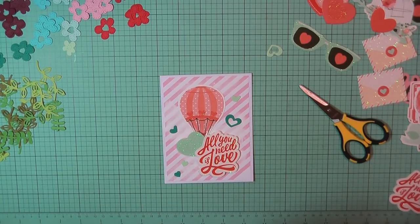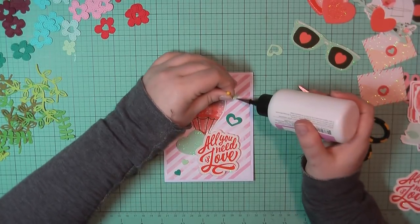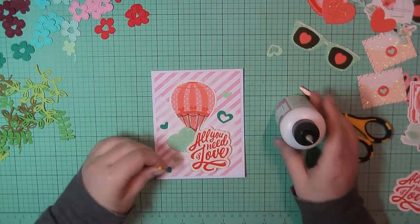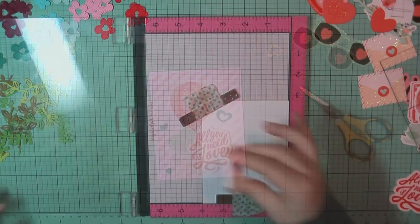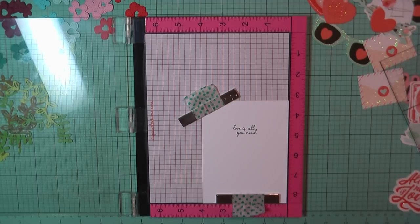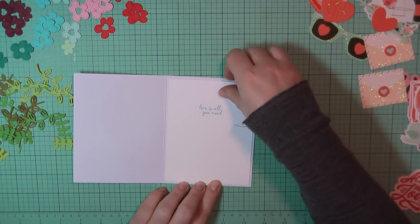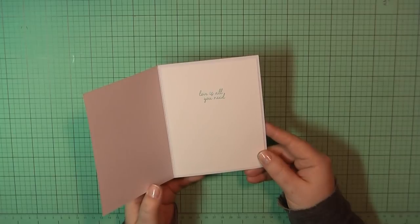I've taken these die-cut hearts cut from Paper Tray Ink aqua mist and tropical teal, and I'm just going to lay those out and place them directly on the card base with my art glitter glue. For the inside, I'm again on my Neenah panel trimmed to four by five and a quarter, and I went with the sentiment 'Love is All You Need,' stamping that out using Stampin' Up's Island Indigo. I'll add some double-sided tape and place that on the inside of my card base. And that will complete card number nine.